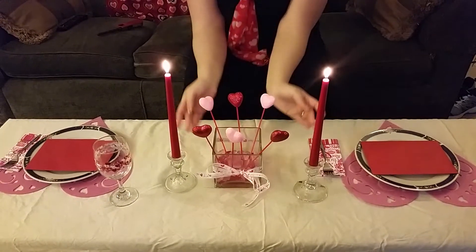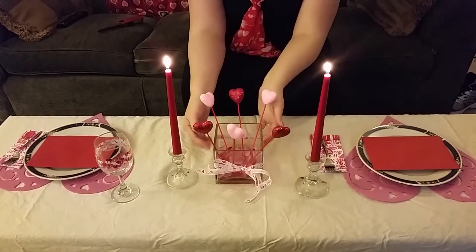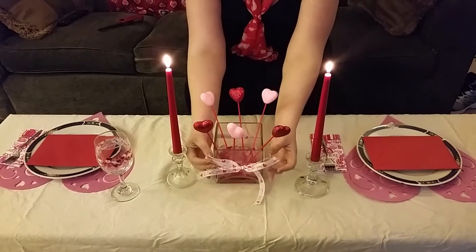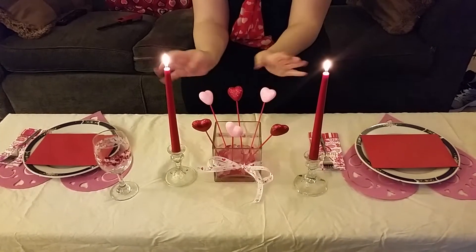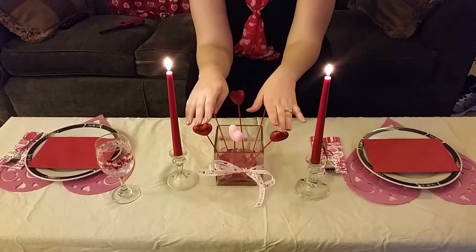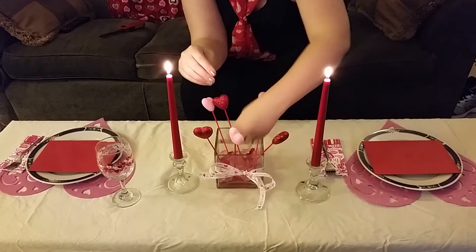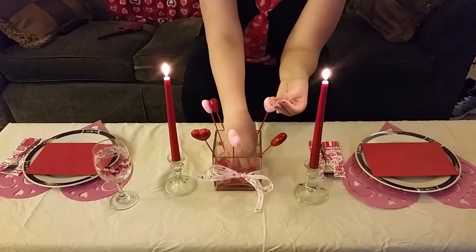For my centerpiece, I used a plain square clear vase with an 'I Love You' ribbon in white with red writing that says I love you. And then I used the Red and Pink Heart Glitter Picks and the Red and Pink Vase Fillers.